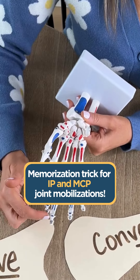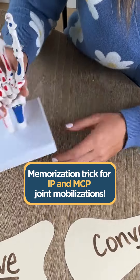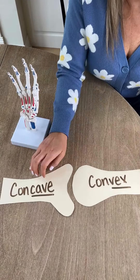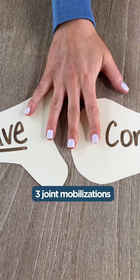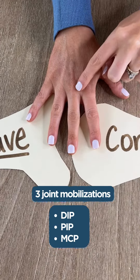I'm going to show you an easy way to remember your IP and MCP joint mobilizations. In order to do this we need to understand which surface is convex or concave. I'm going to be teaching you three joint mobilizations, and that's going to be at the DIP joint, the PIP joint, and the MCP joint.